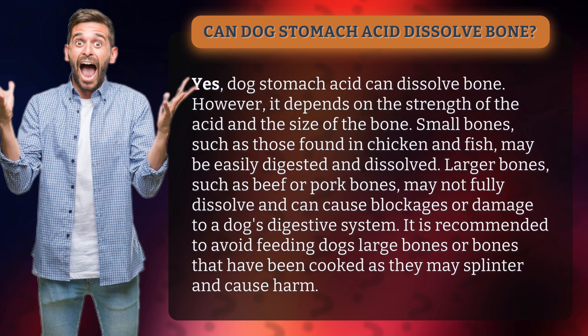It is recommended to avoid feeding dogs large bones or bones that have been cooked, as they may splinter and cause harm.